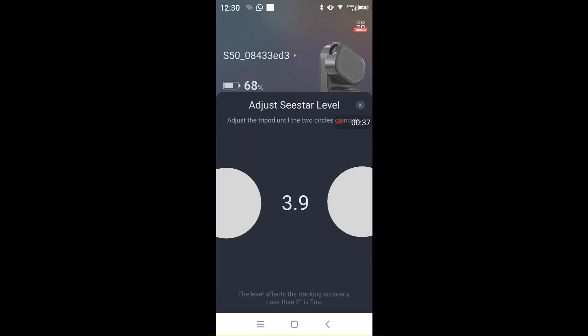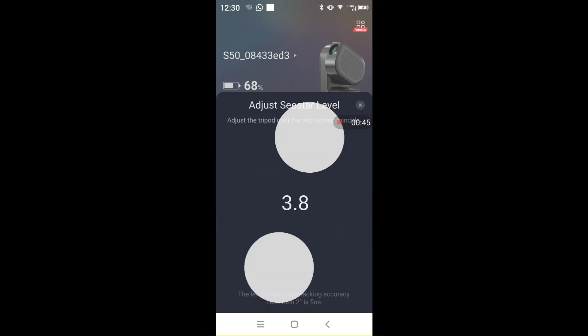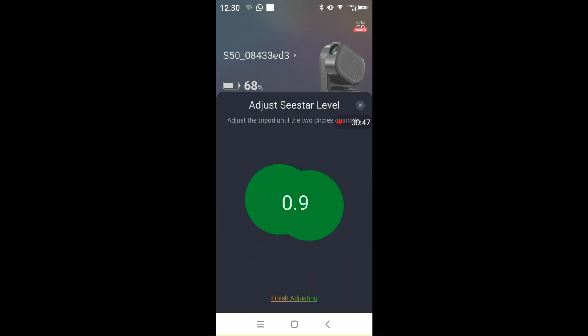Once connected, the Seastar will ask you to level the unit if it's not on level ground. Leveling was simple and usually takes 5 minutes, after which the unit is ready to capture photos.